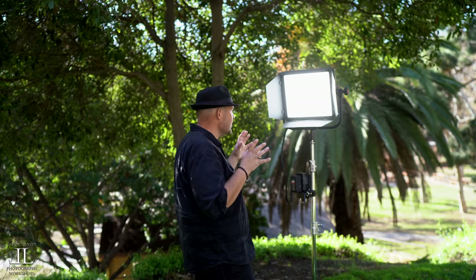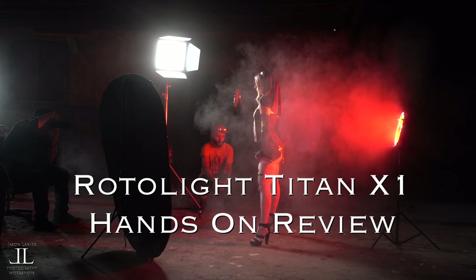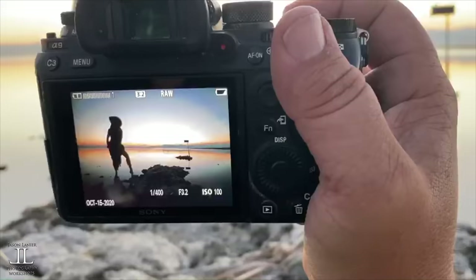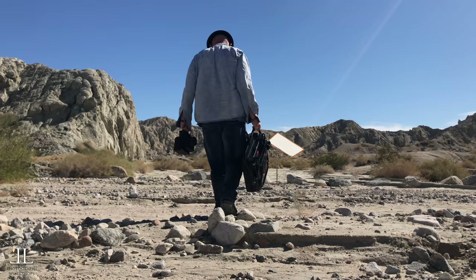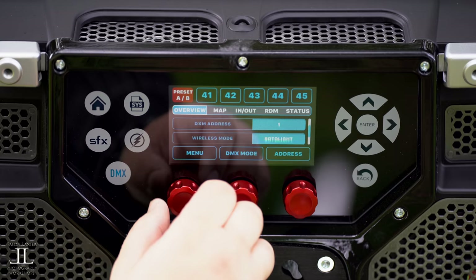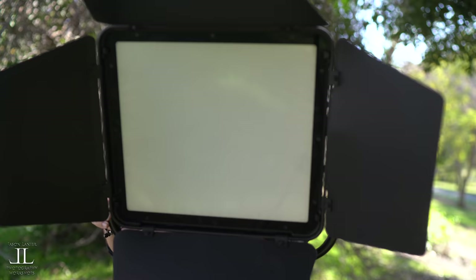Hello, my name is Jason Lanier and welcome to the official review of the Rotolight Titan X1. This is a hands-on, in the field, how-it-works review. We're going to talk about light output, diffusion, color, the flash capabilities, battery life, portability, how to set it up in the field, special effects, the touch screen, and the value and price. I hope you're ready, because this light is amazing.